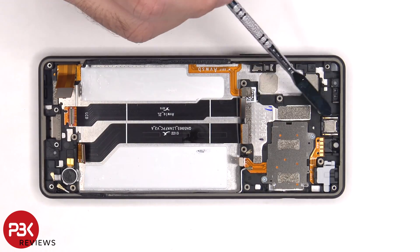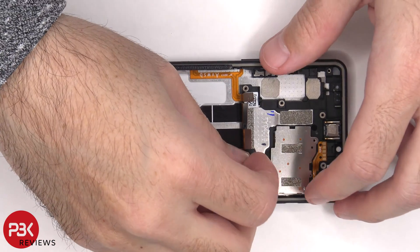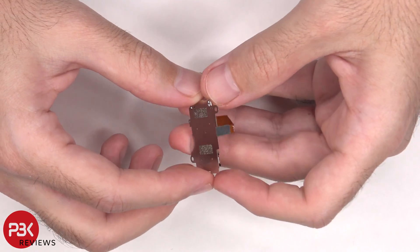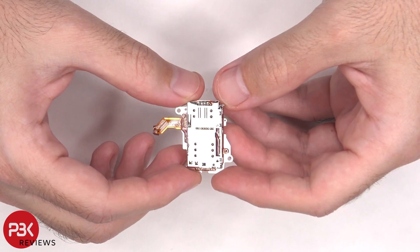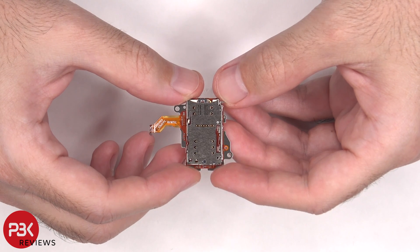The earpiece speaker is located on top and that's also held down with some adhesive. As for the SIM reader there are two Phillips screws which are holding that down. It's always a good thing when parts like this and the charger port are replaceable and not soldered to the board, because once parts like this go bad it's almost impossible to replace them, and without parts like the SIM reader or charger port you can't really use your phone.